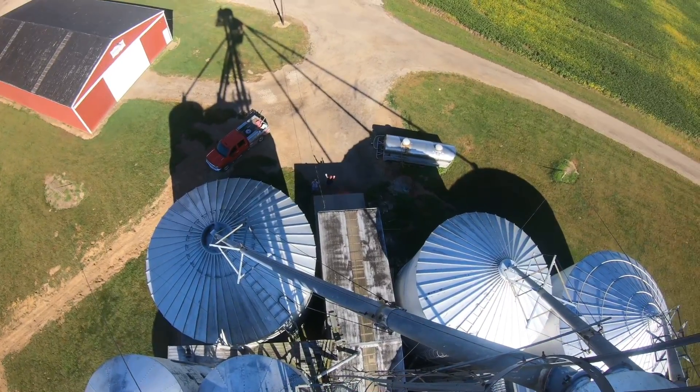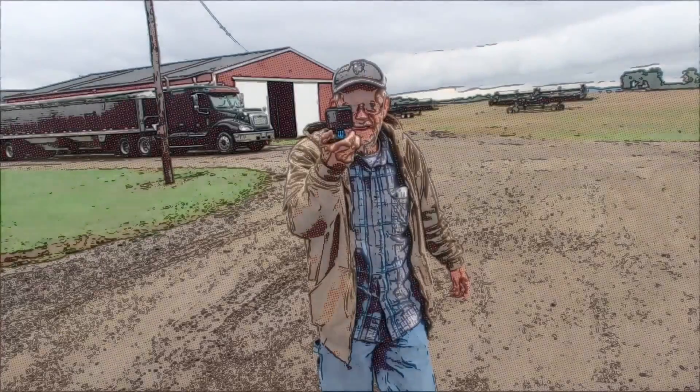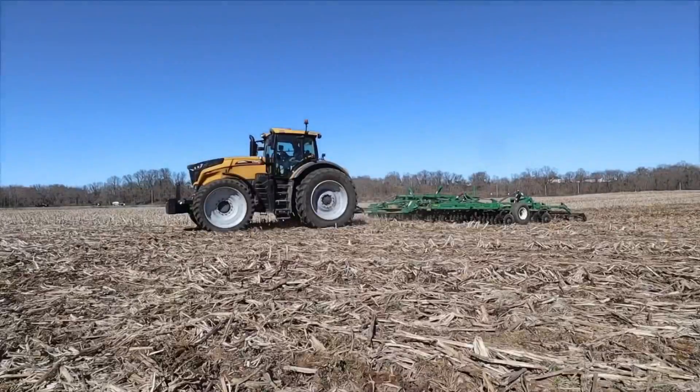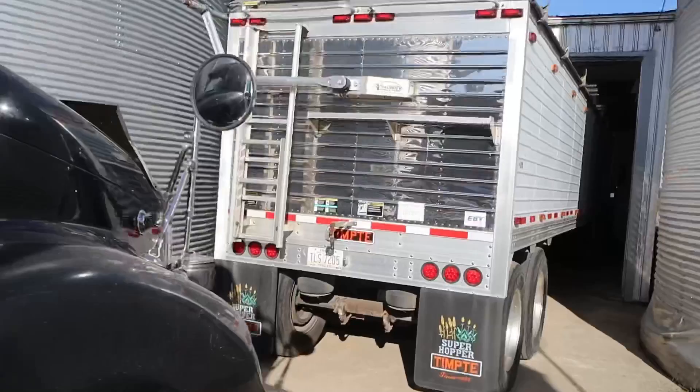You guys look awful small down there. Hey, good morning. We're gonna get the dryer going, get the trucks dumped, then I think we're gonna try to switch to beans. It's pretty foggy down here. Those beans are gonna be picking up a lot of moisture — probably gonna be around noon before the fog burns off and we get going in beans. So we've got plenty to do between now and then.